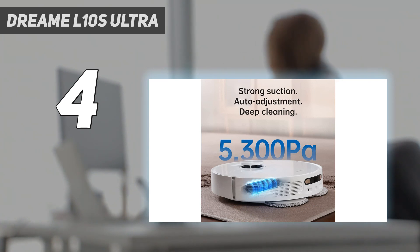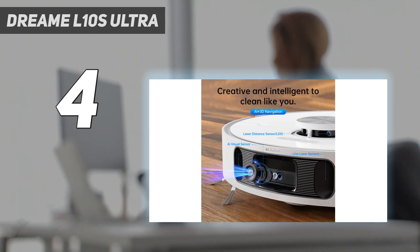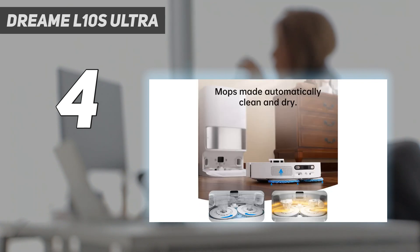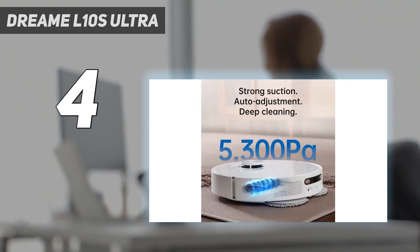It was as impressive as the original in our lab tests. Up against 10 of its self-emptying counterparts, it earned the second-highest overall maneuverability score. While many robot mops only use water, the L10S has a separate port for its cleaning solution. It conveniently stores the bottle inside the charging base, where it automatically dispenses the right amount onto the mopping pads before each cleaning task.